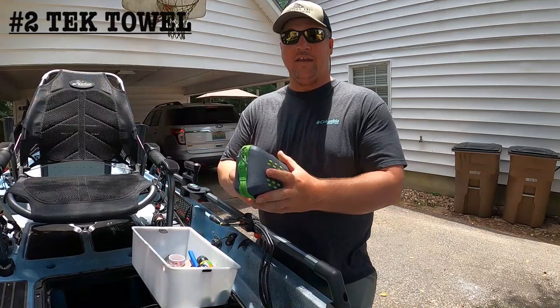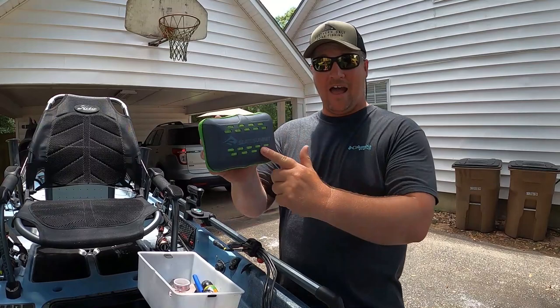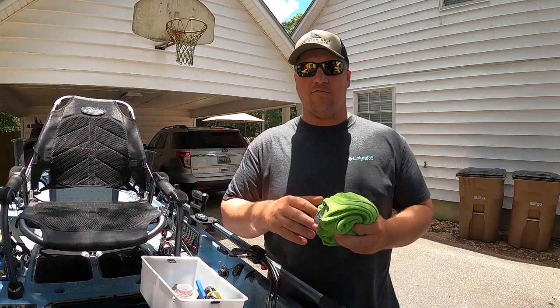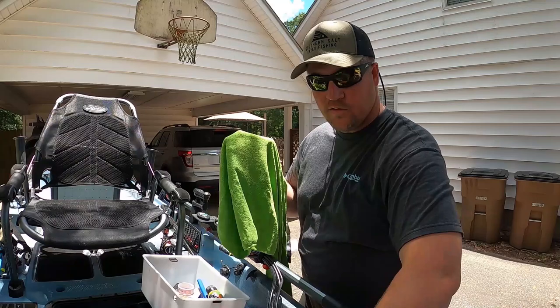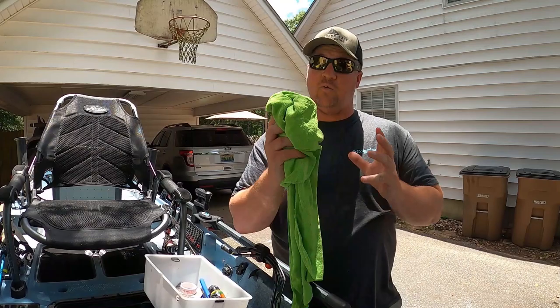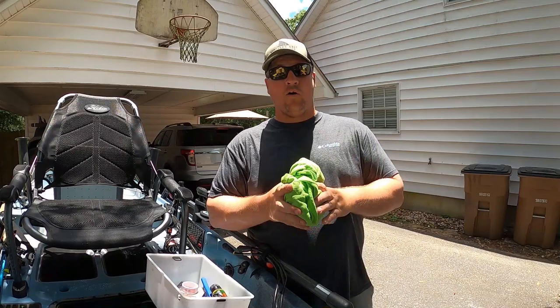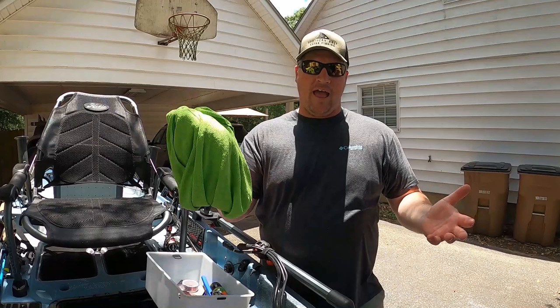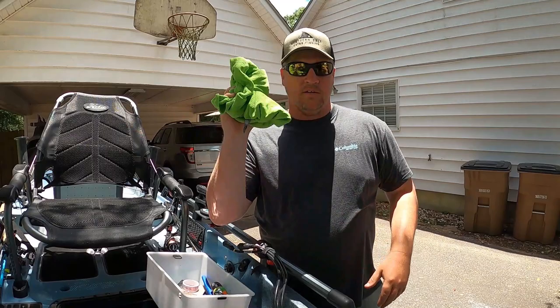The next item on our list are Tech Towels — T-E-K towels, link in the description. These things are awesome; they're a little pricey for a towel, but any kind of microfiber towel will work. They pair great with the lens cleaner for wiping down your screen, cleaning fish slime off your hands, and if it starts raining or you fall in the water, you've got a towel to lay down in your vehicle seat. Just a great all-around item — Tech Towels, number two.